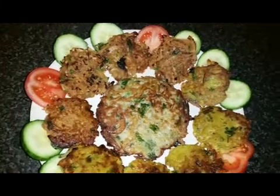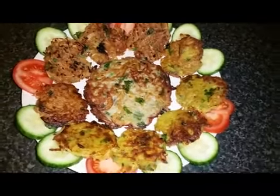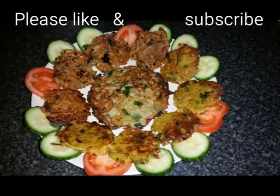And this is our end product. I hope you liked this recipe and I hope you will try it at home. If you want more videos, please like and subscribe to my channel. Bye!